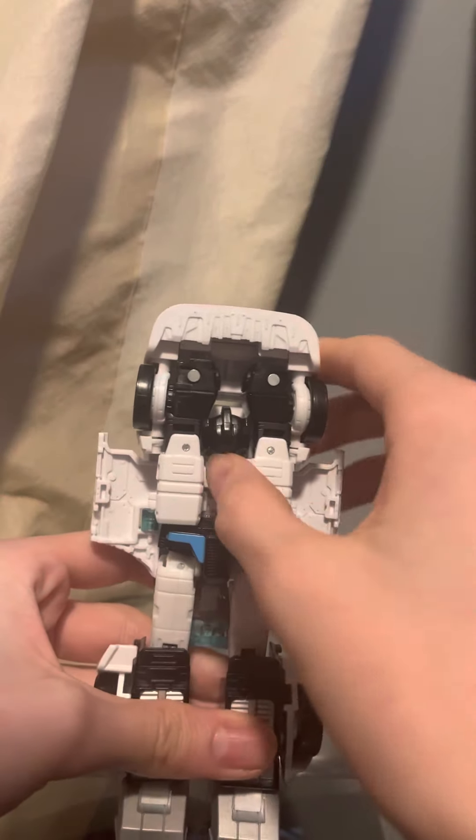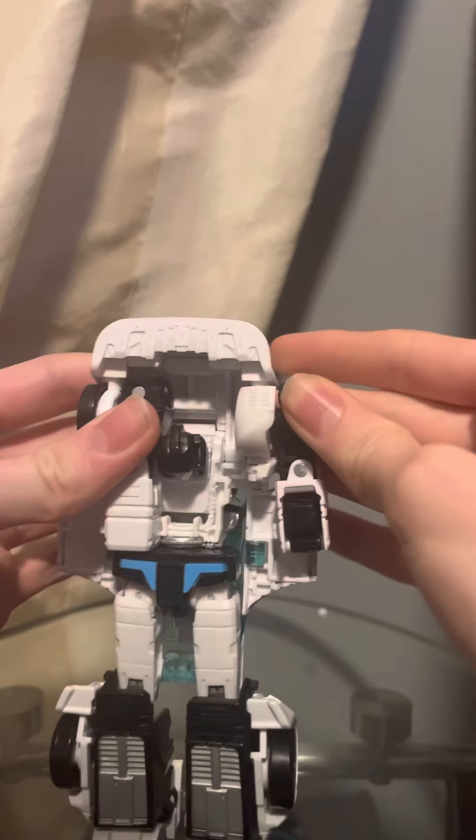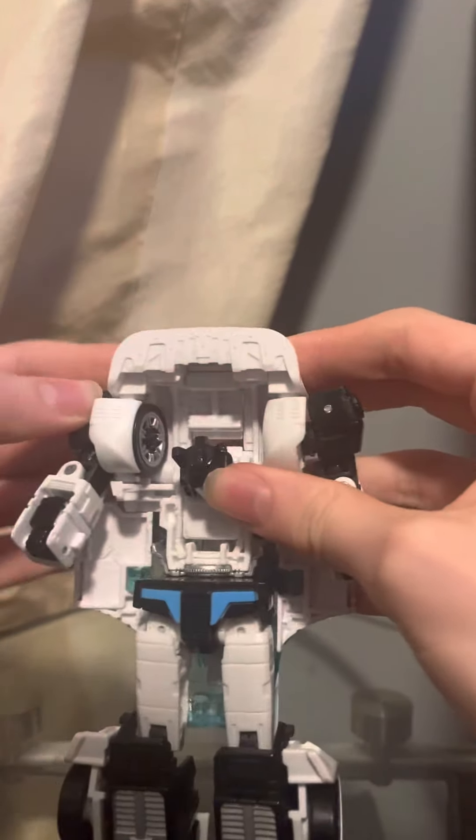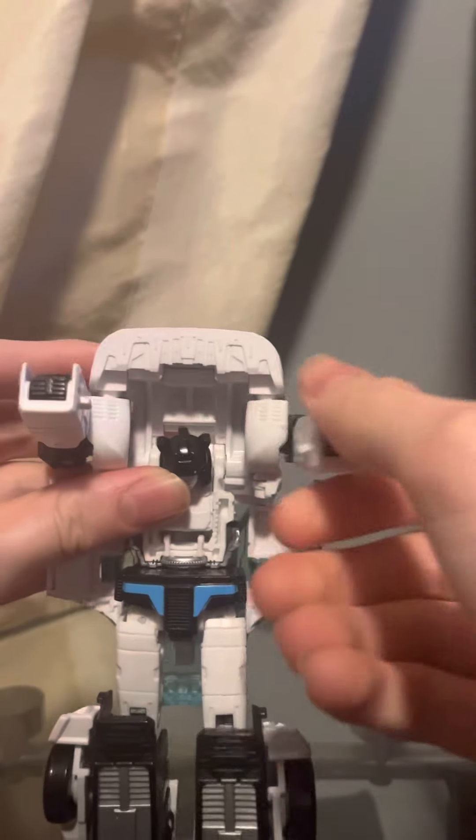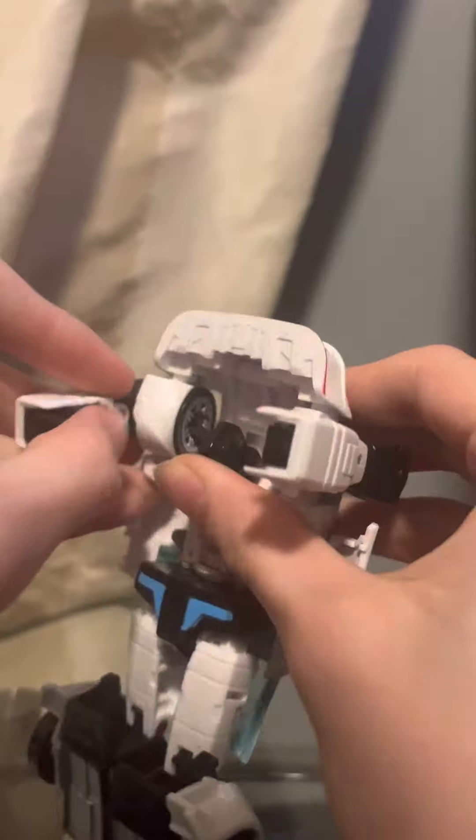Next up, we're going to take the arms and just rotate them out and bring them forward. Now we're just going to rotate the bicep to the side 90 degrees.